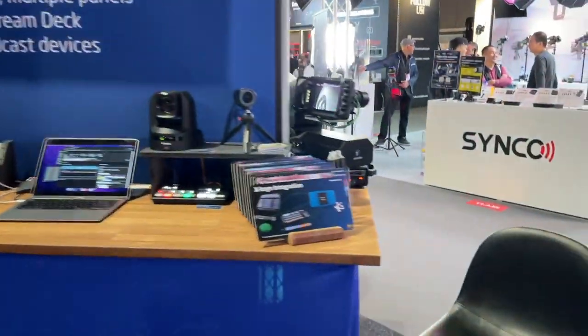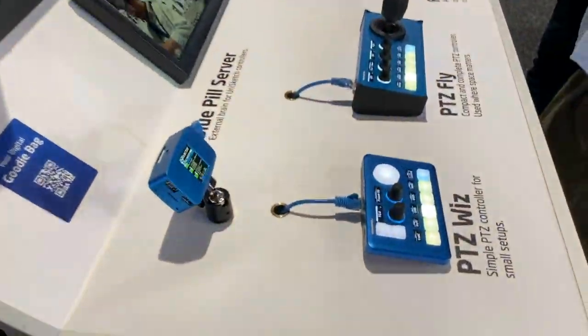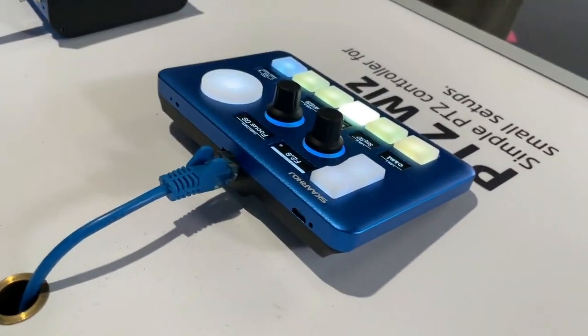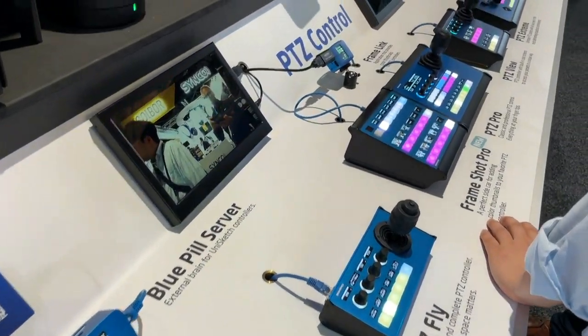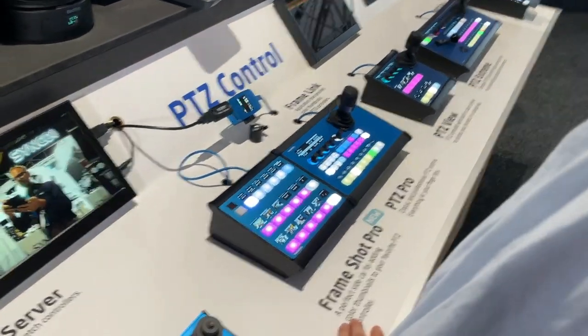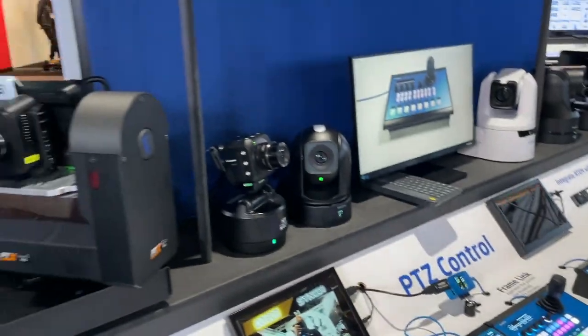Now let's look around the booth. We have a PVC corner with PVC featuring the Loophole version — full Linux inside, super exciting. We have PVC Fly, Frameshot Pro, and PVC Pro, where you have visual thumbnails and preset recalls for the cameras.